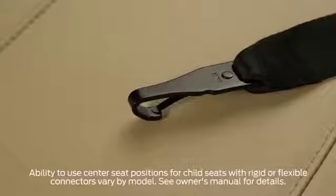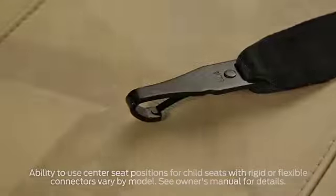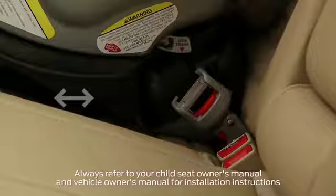Attach the metal connectors on the bottom of your child seat — the ones that are either rigid or on a strap — to the anchors, which may be marked with a child seat symbol. If your seat has straps, tighten them by pulling up until the seat is secure and doesn't move. If your clips are on a rigid attachment, push your seat back and forth after you've attached it to make sure it doesn't move.